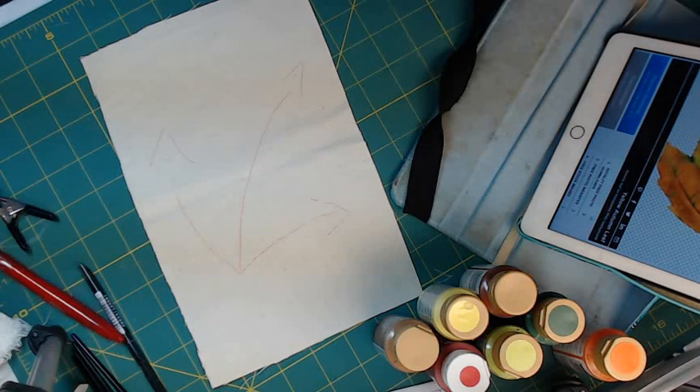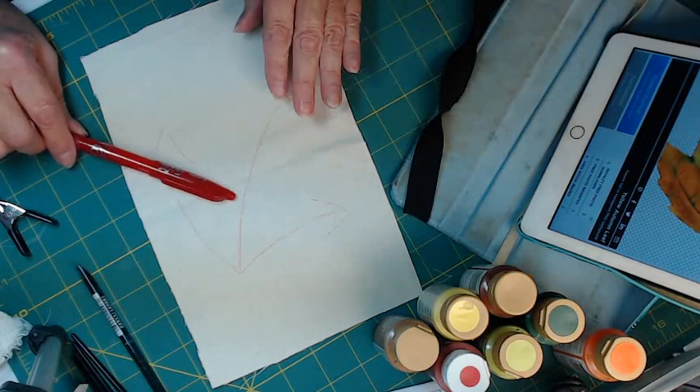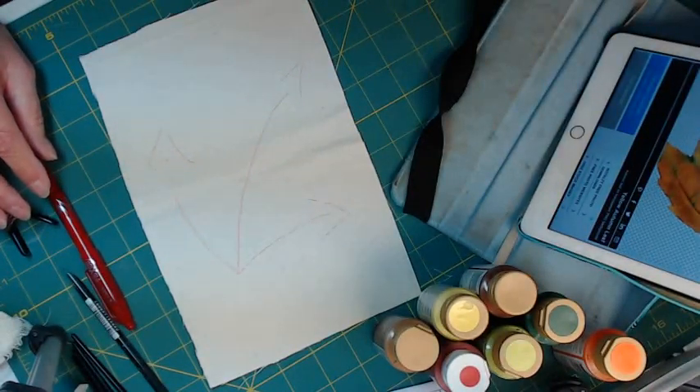Hello, it's Suzanne in Ohio. I sat down to paint a little fall leaf and I thought, well, I'll turn the camera on and see if anybody's interested.